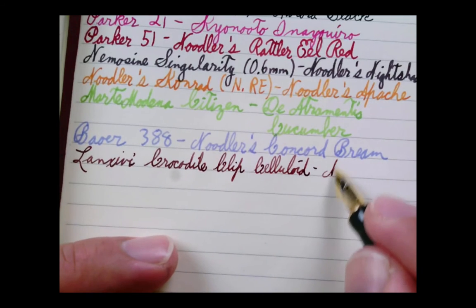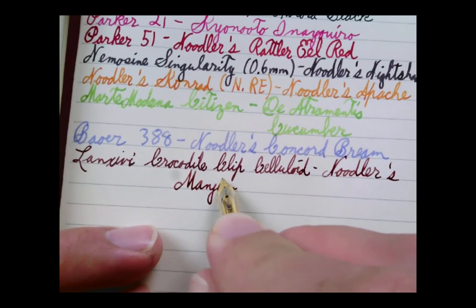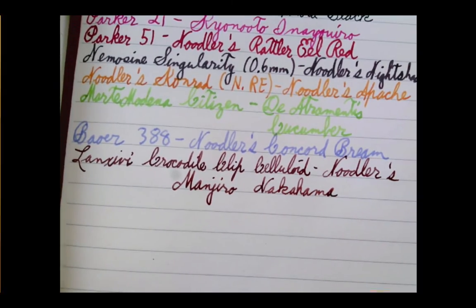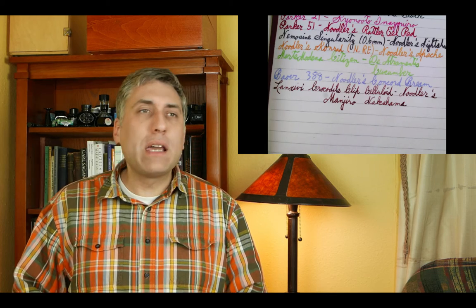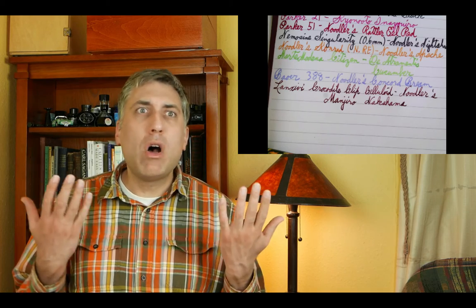The ink in it is Noodler's Monjiro Nakahama. There is one thing that could prevent me from reviewing this pen on this current fill - this ink is probably one of my most ill-tempered inks. It dries out very quickly in some pens, so I'm testing to see how well this cap seals. If tomorrow I can't write with it, I'll know it's an average seal. Some pens have really surprised me with this ink - like the Lamy ABC, a cheap children's pen - awesome with this ink. I used to own some Edison pens and tried it in one of them and that was a fight, but they don't seal as well.